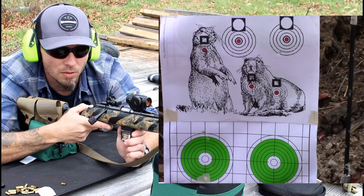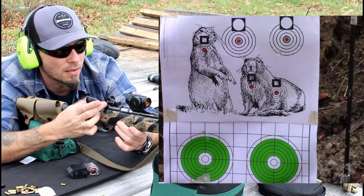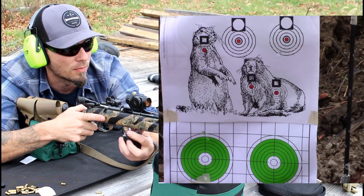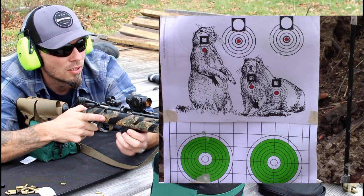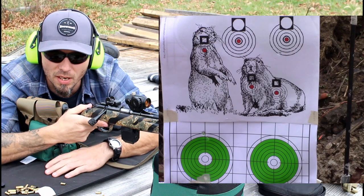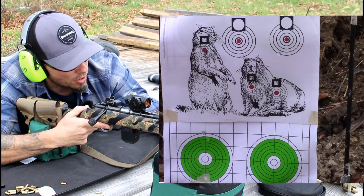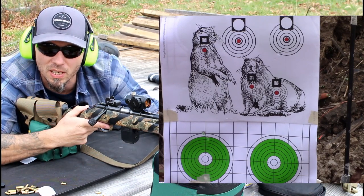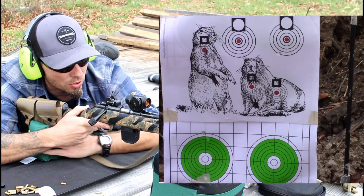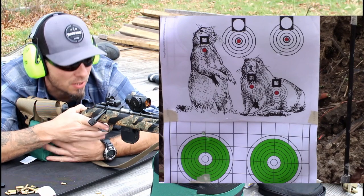Let's go over to the circle on the right and just check where this .22 short is going as far as impact and point of aim. As you can see, it feeds just fine in my Ruger American. Again, you will probably have more issues in a different type of firearm without some kind of modification. This is the hollow point .22 short, 27 grain at 1,105 feet per second.